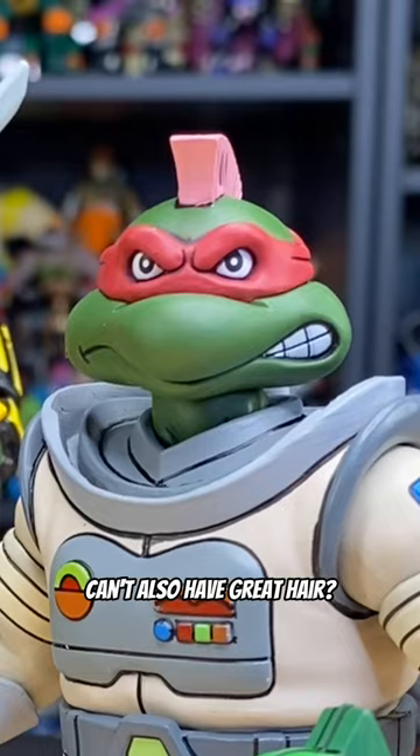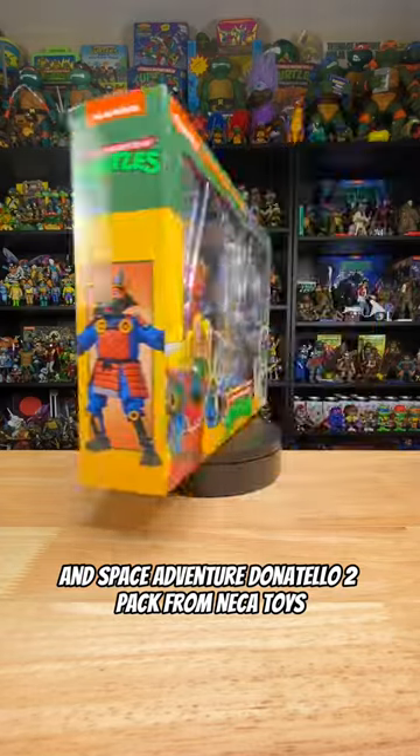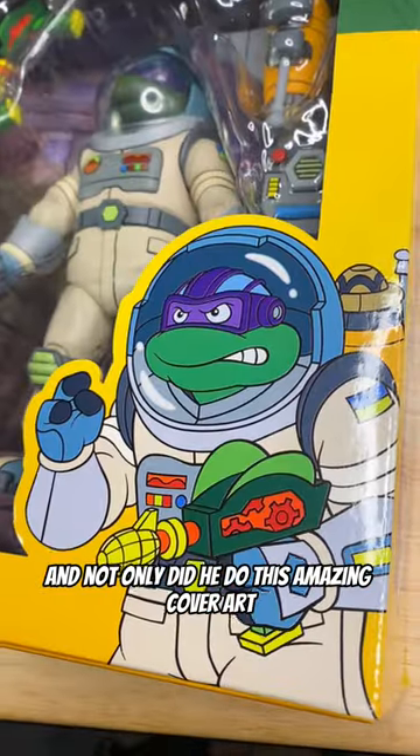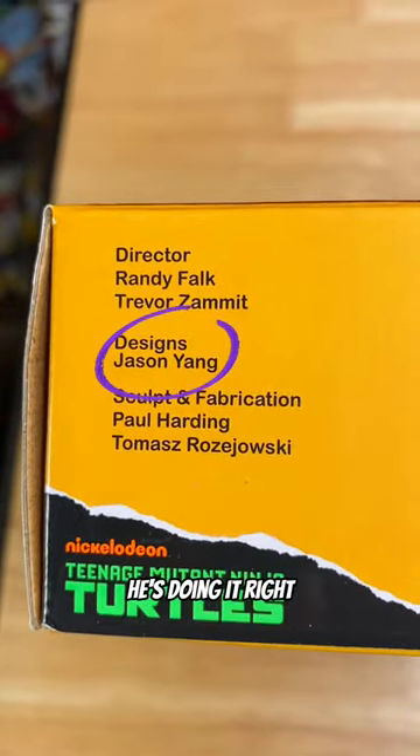Who says Adventure Turtles can't also have great hair? This is the Samurai Adventure Michelangelo and Space Adventure Donatello 2-pack from NECA Toys. Not only did he do this amazing cover art, but also the overall design of the figures. NECA, keep Jason Yang around — he's doing it right.